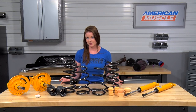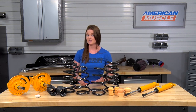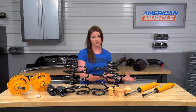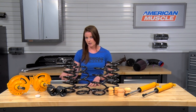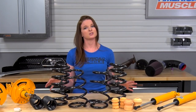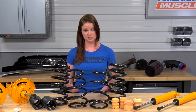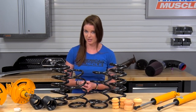Besides having adjustable dampening capabilities, these are an upgrade over the factory struts and shocks in other ways. The big difference is that these have a larger diameter piston. The larger piston will give better dampening and rebound compared to the stock shocks and struts, meaning better street performance. These have the standard twin-tube gas pressure design and a steel body. As of right now, these are the only adjustable shocks and struts for the S550 currently available.